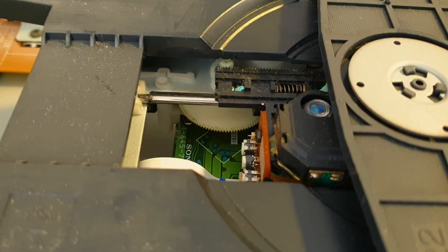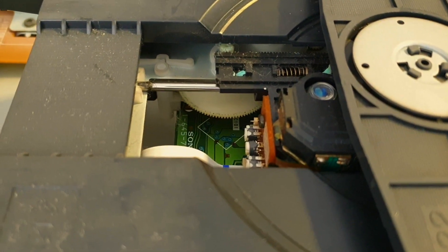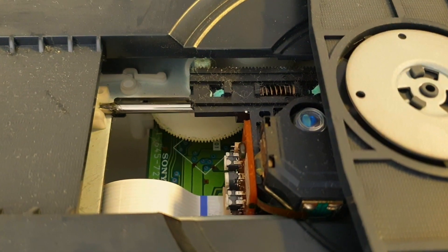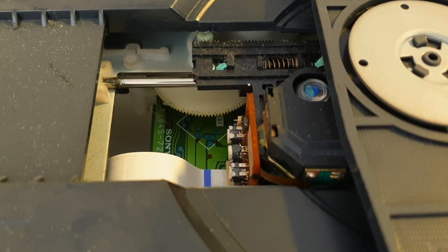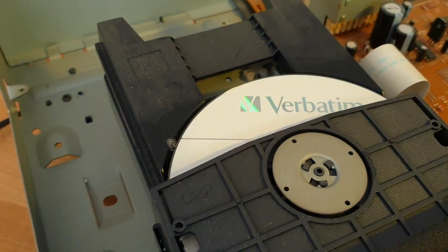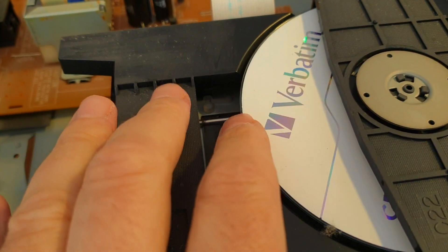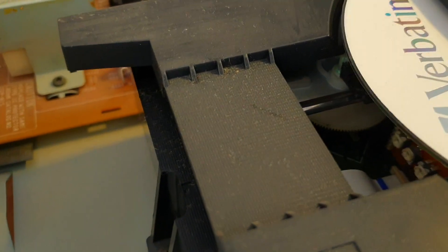Let's power it up and see if the focus servo is working. By the way, mind that laser and do not look directly into the lens. We are seeing a glimpse of the laser beam and the focus servo is clearly alive. Let's put a CD again — no, it doesn't even try to move the disk. So first we'll do our basic diagnostics, like checking voltages and looking for obvious reasons why it's not working.